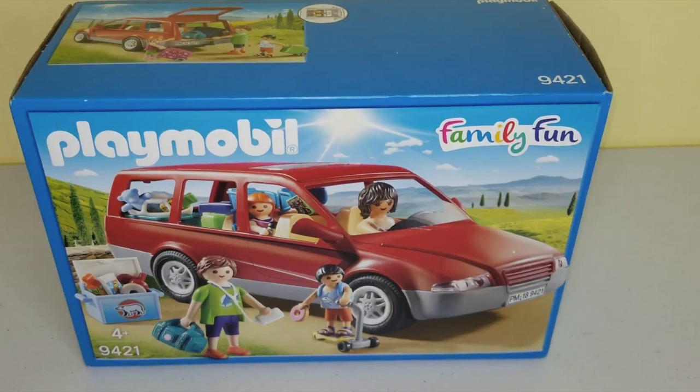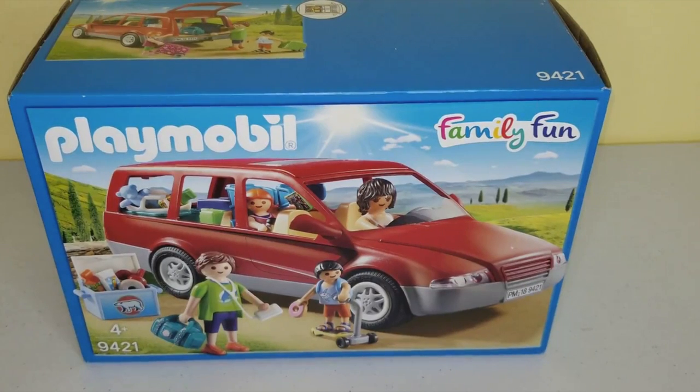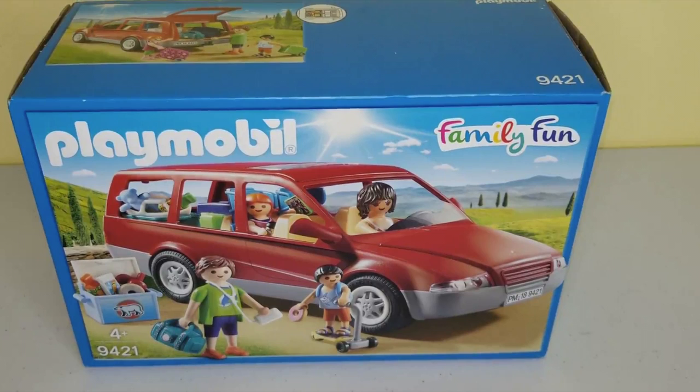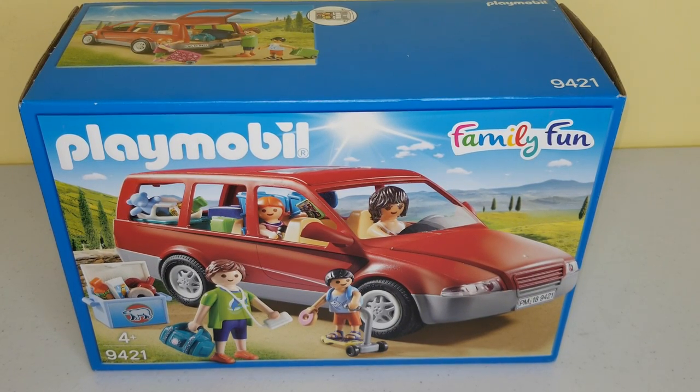Hello! Hi guys and welcome back to another Toy Discoveries video. In this video I'm going to unbox this Playmobil Family Fun Car. So let's go ahead and unbox this and see what this box includes.